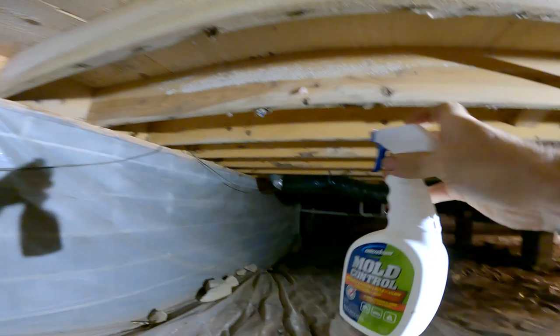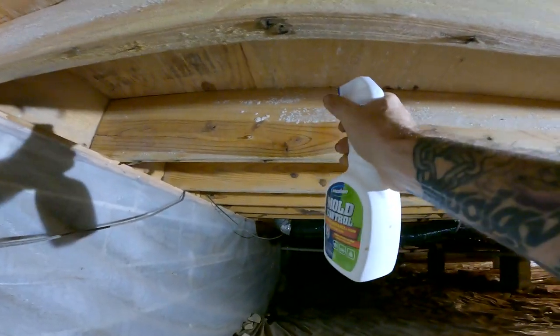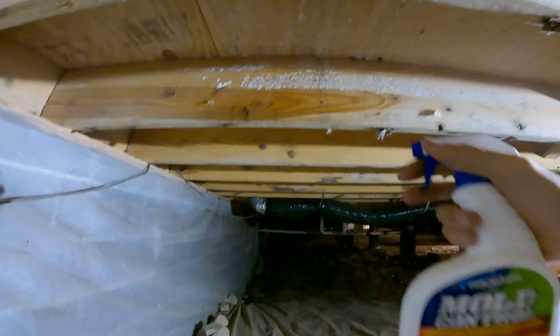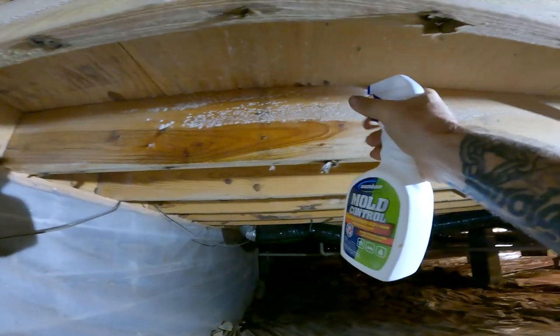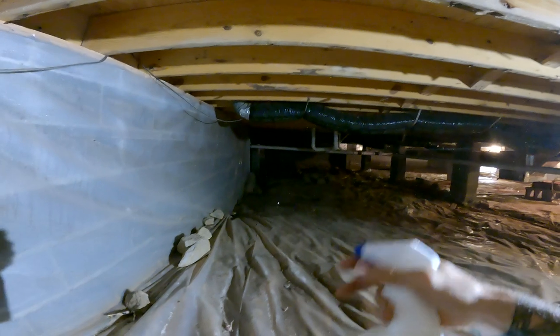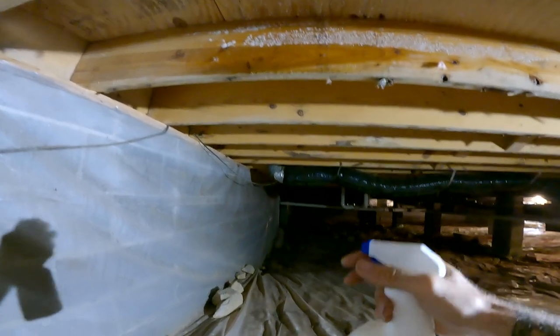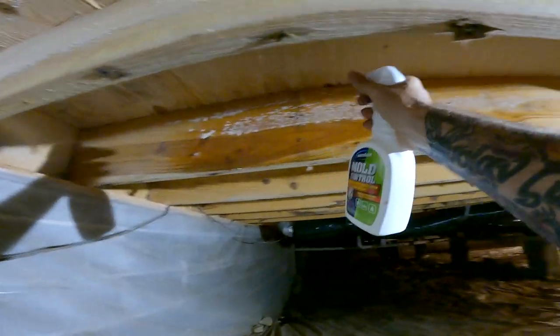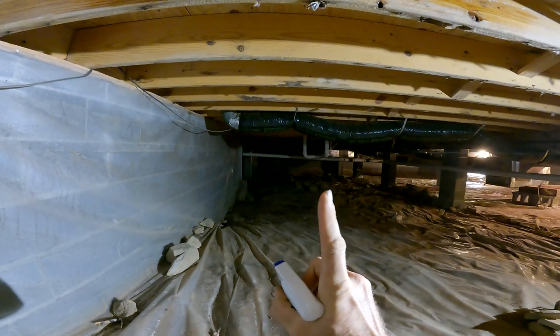The reason I was turned on to this stuff was back when I was in property management — we had about 600 houses. There was one house that had mold in the wood. The tenant who was living there kept treating it with bleach over and over, and then the mold would be right back three or four days later, sometimes a month later. So just by way of experimentation, I tried Concrobium one time and it never came back — even a year later it still hadn't come back.